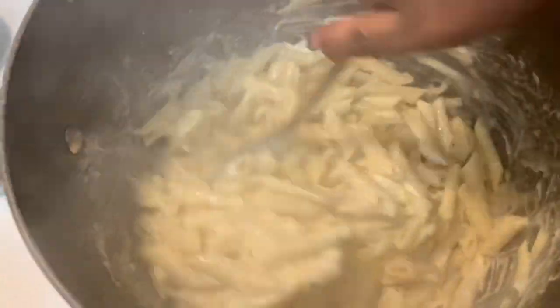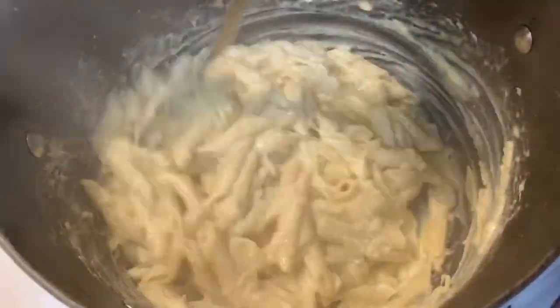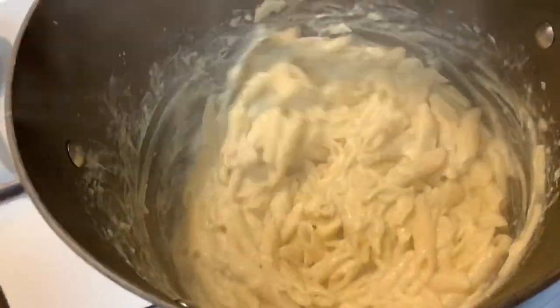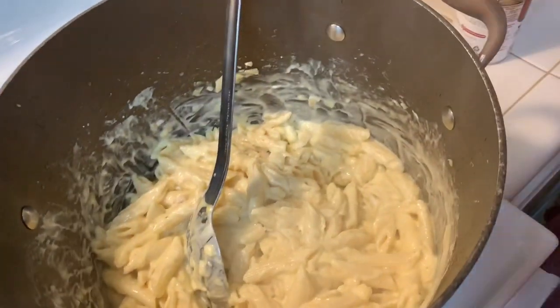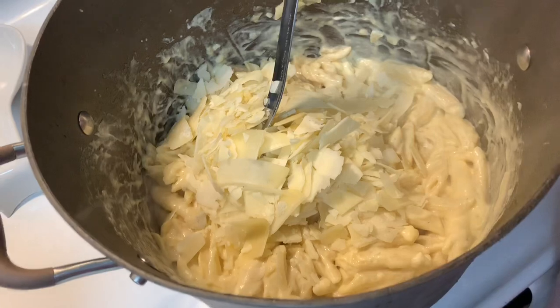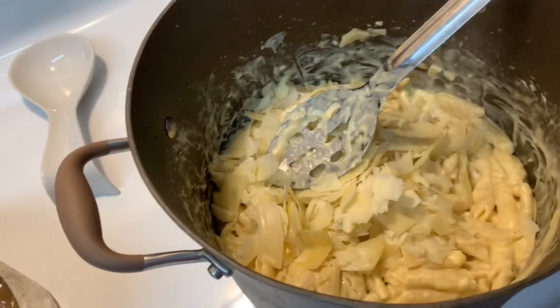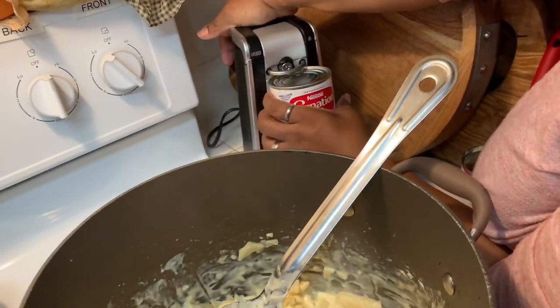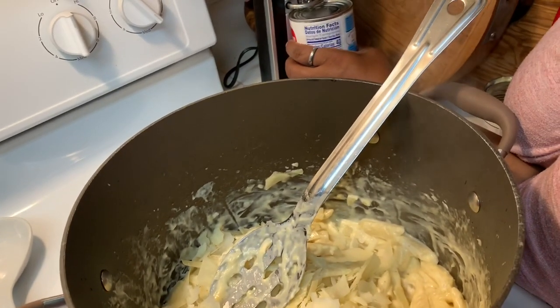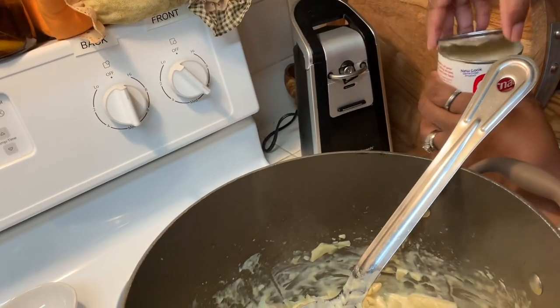I'm going to stir everything together. This makes a pretty big pot — enough for two meals. When you heat it up the next day, add some milk to it and let it heat up slowly so it won't stick. Now we're going to add the Parmesan cheese. I'm going to turn the eye up a little bit just so it simmers. This pan opener removes the whole lid so you won't have sharp edges.